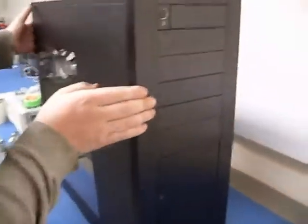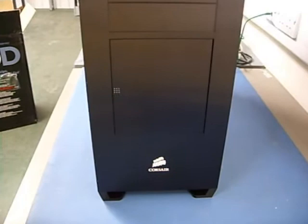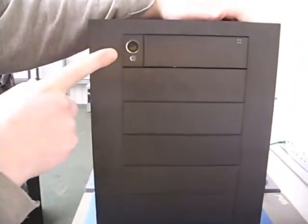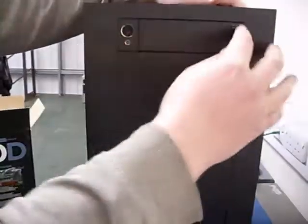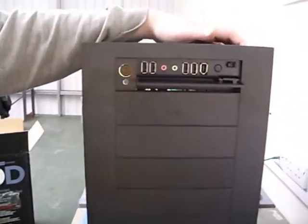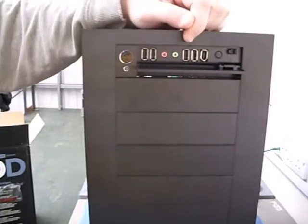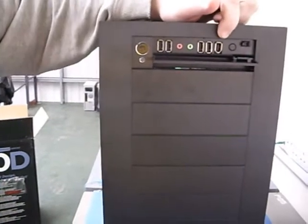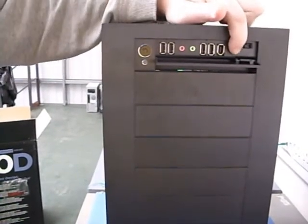Coming to the front of the case, the first thing you notice is a brushed black aluminium finish — really, really nice. There's a power button, an activity LED, and if you push it open there's the front I/O panel: four USB 2.0 ports, a headphone and microphone jack, a FireWire port, and your reset button.